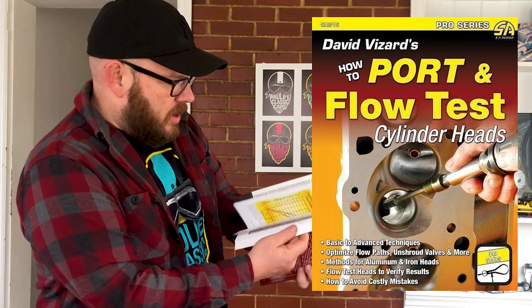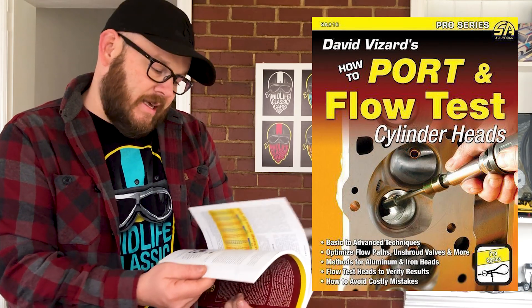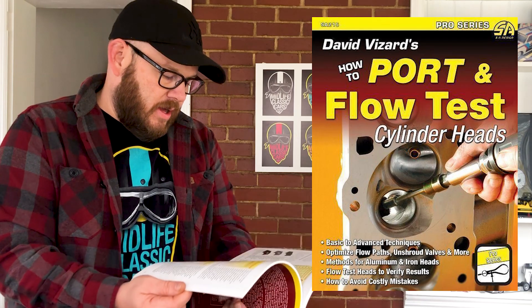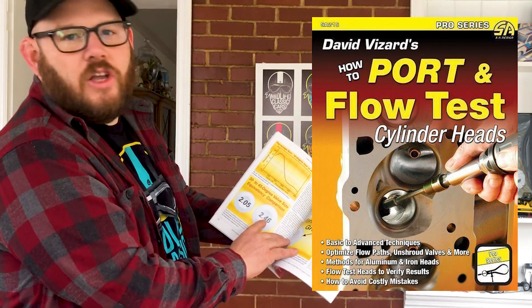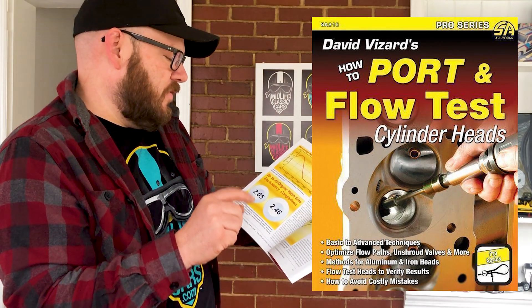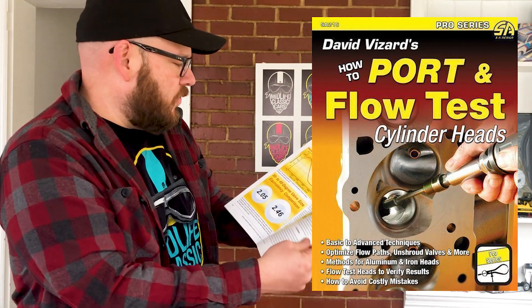It's a great book. A lot of this work actually can be done at home without flow benches, but he talks about how to get access to one or how to make one in here. He talks about different flow efficiencies and the different types of valves to use and different types of gaps to use for valves for flow efficiency.